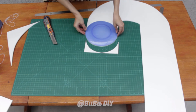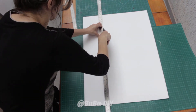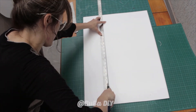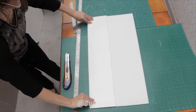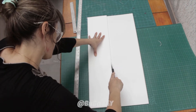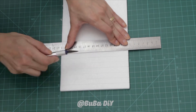Now get another board and cut out some strips which are 15 centimeters in width. Once you have cut your 15-centimeter strips, make some little marks on them every one centimeter, in the same way that I'm doing here.